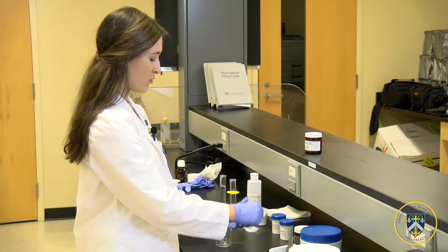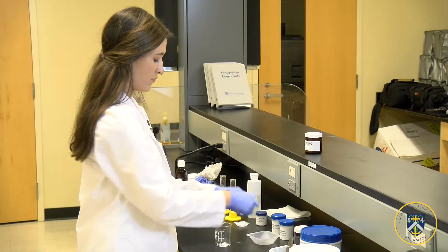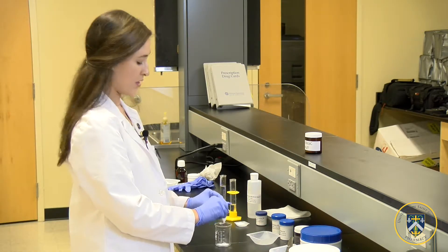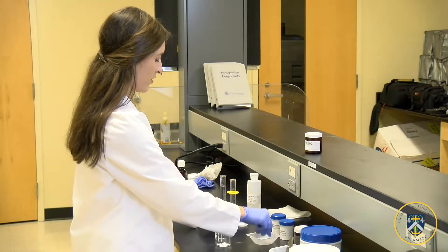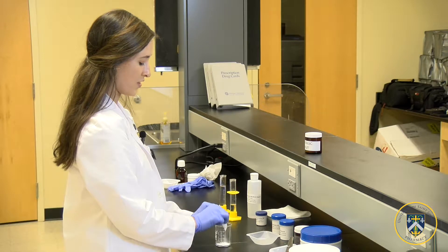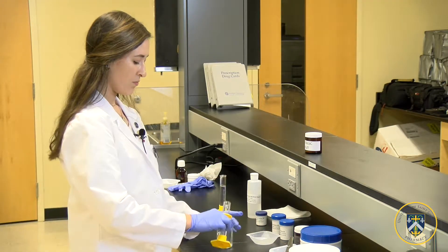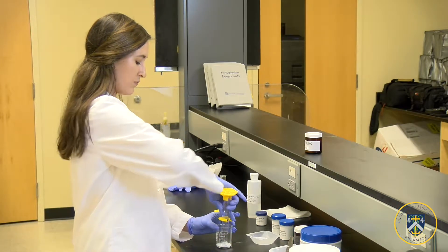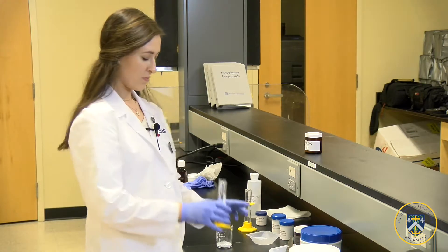First we'll add our preservatives in their necessary measured amounts — methyl and propylparaben — then our sodium lauryl sulfate, our surfactant, our polyethylene glycol, and our water, or diluent.